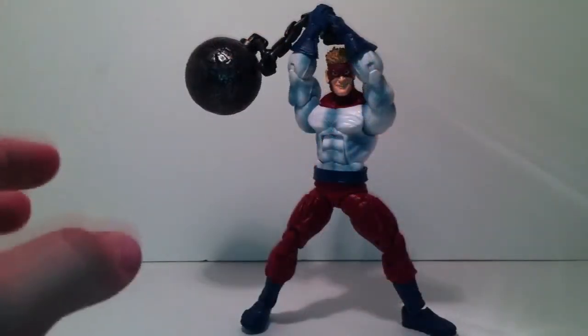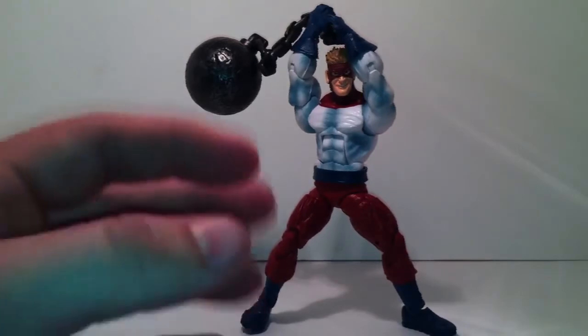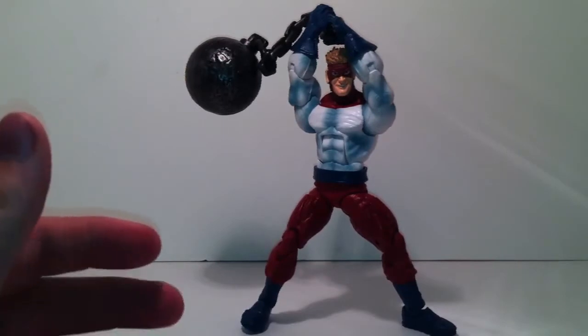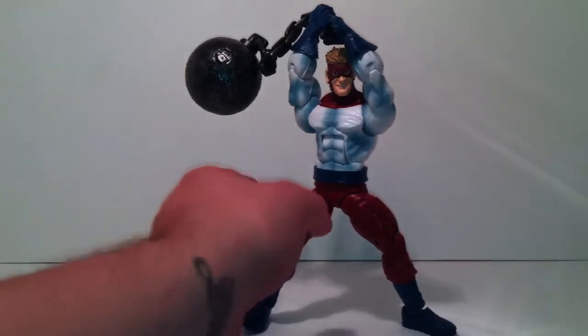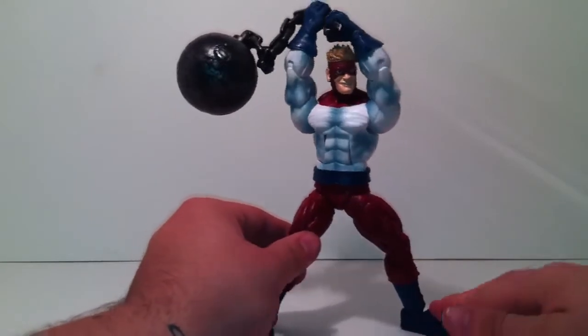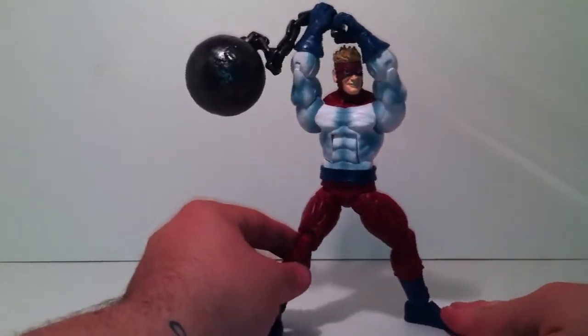First things first — the first thing I notice about this figure is it's very bulky. It's a very nice figure, it looks like a Hulk sculpt actually. It's huge — I guess he's huge in the comics — so yeah, this is Piledriver.